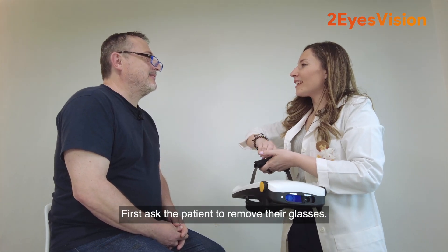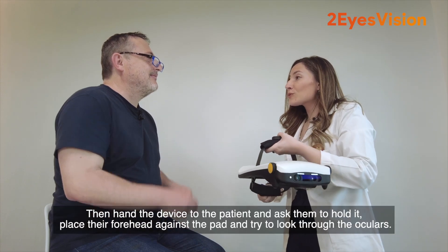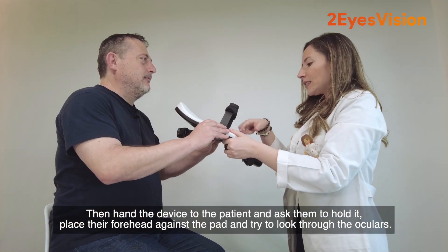First, ask the patient to remove their glasses. Then hand the device to the patient and ask them to hold it, place their forehead against the pad, and try to look through the oculars.